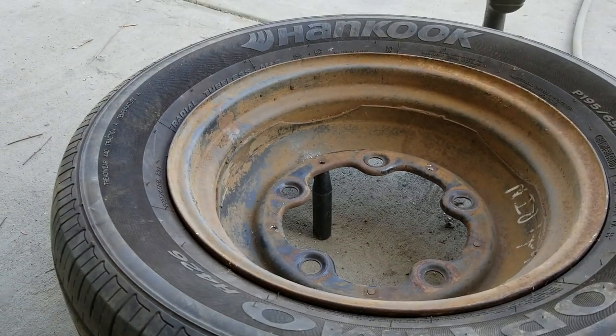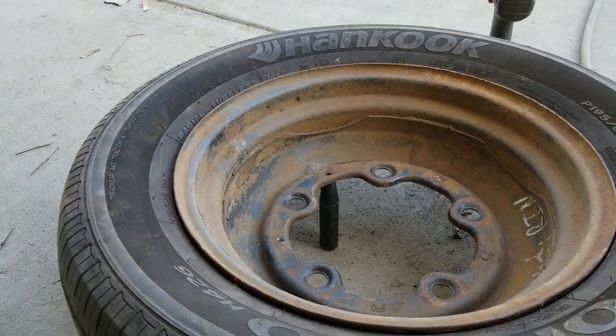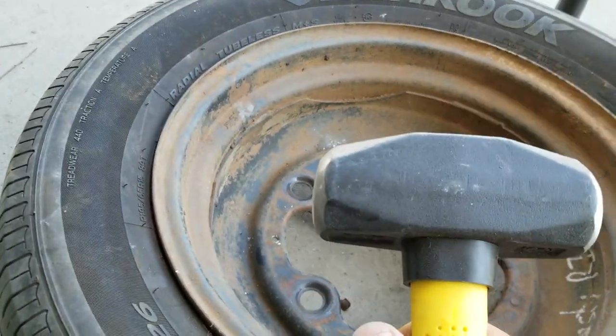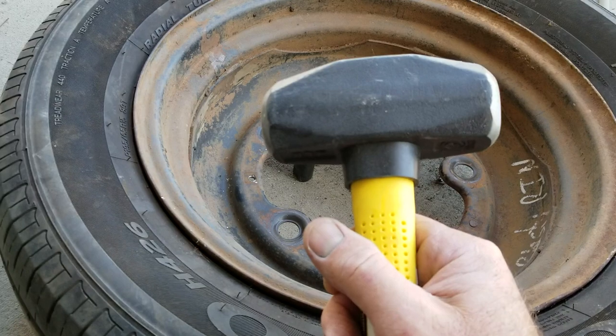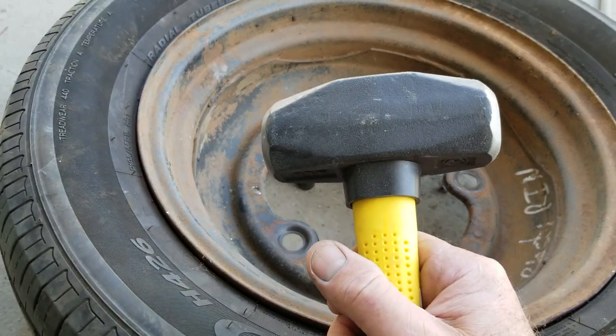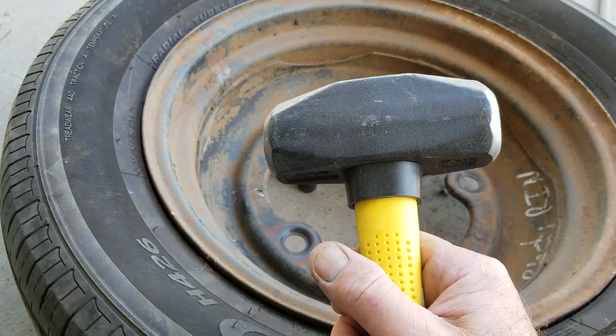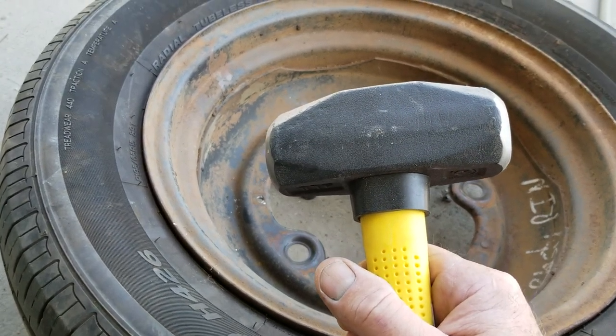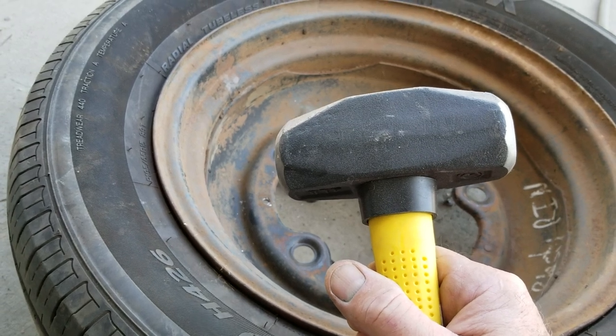If it's on the tire you get a little bit of a bounce, and sometimes the clip bounces off when you're doing it. You don't use a punch — you don't use anything other than a big three or four pound hammer. Do not use a small hammer. Use a really big one because you are going to mash this thing down with two or three swings.